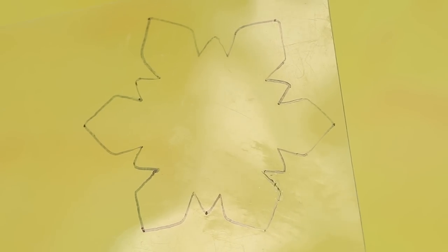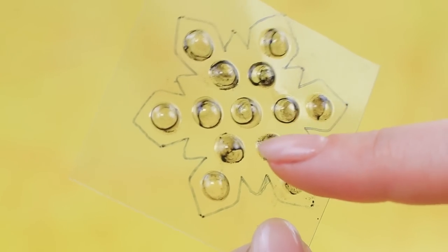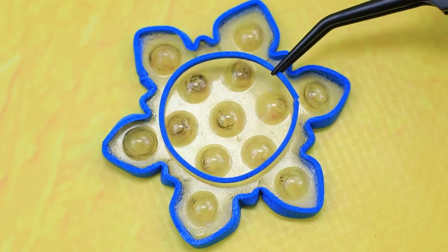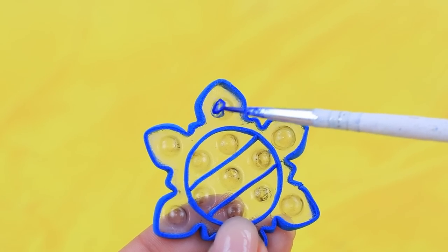Outline a snowflake on plastic wrap using a template, heat a modeling tool and shape it. A textured snowflake is surrounded by foam paper strips. Paint it a colder color — it looks like it's made out of ice!